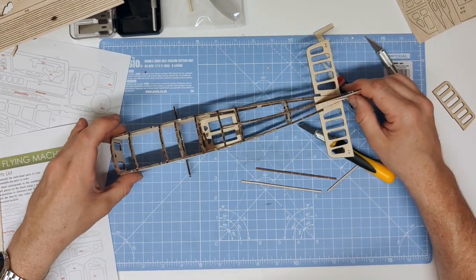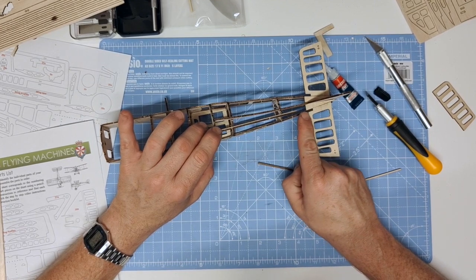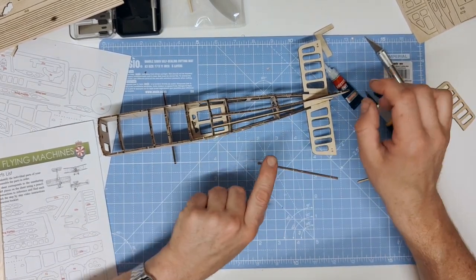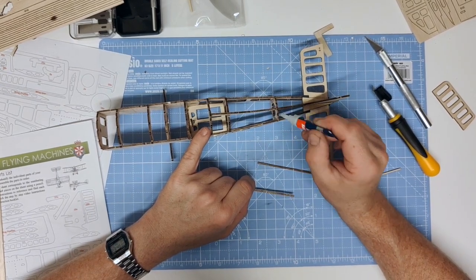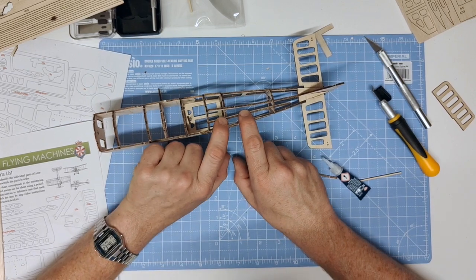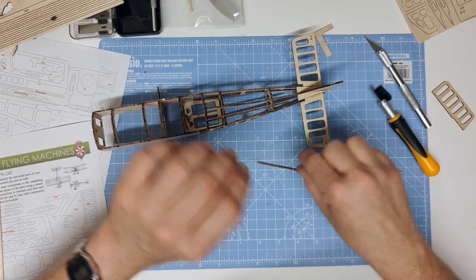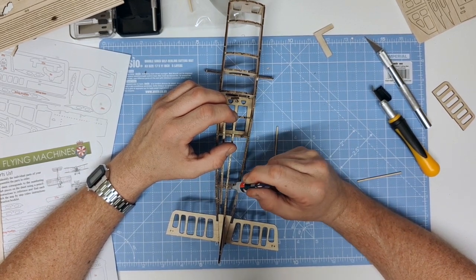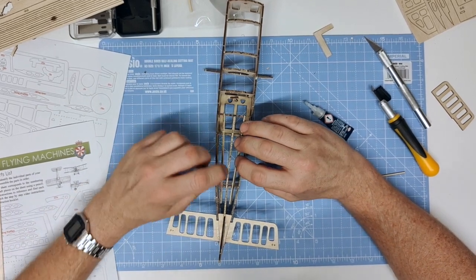The two fuselage stringers fit here, going backwards and finishing before the rear of the fuselage. These press slightly down to continue the contour. First glue just into these tabs, place the stringer aligned with the back of the cockpit, then bend it slightly downwards with a little pressure from one finger so that it sits following those contours and allow it to glue securely. Complete the same process on the other side fitting down like so.